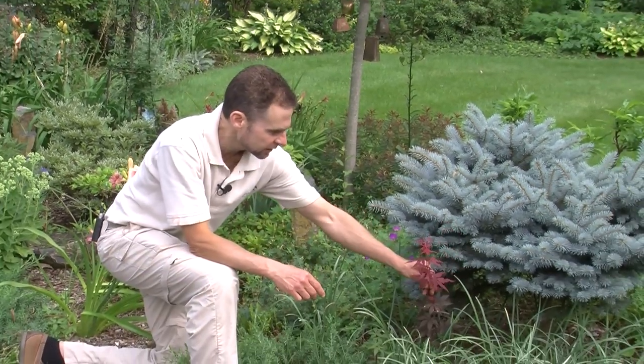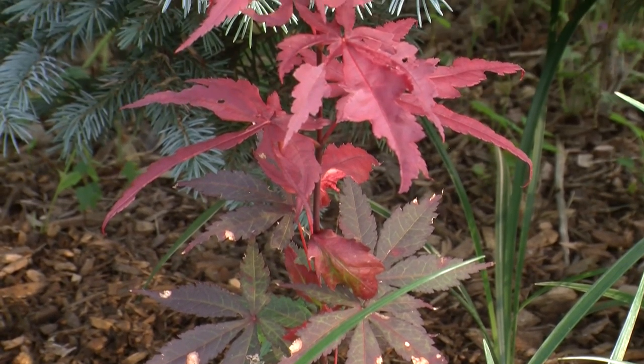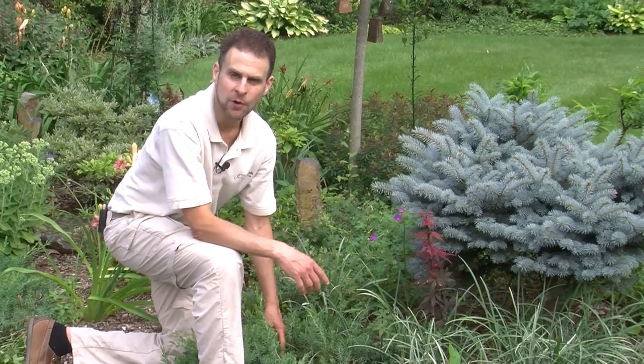Now the other thing I have here is look at this little Japanese maple. This kind of seeded in from a Japanese maple probably somewhere else around the house, and I kind of like it, so I'm leaving it here. Once it gets a little bigger, I'll probably dig it up and put it somewhere where it can thrive.